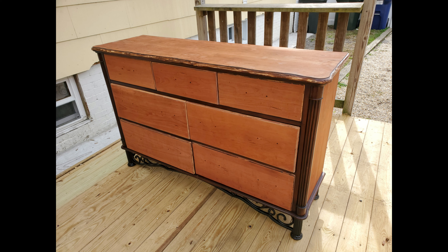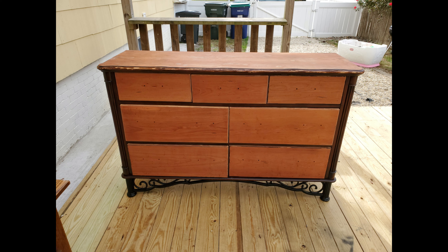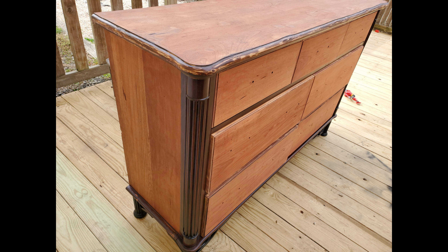After that had dried, I put the drawers back into the dresser just to see how it was going to look, and so far I was pretty pleased with the way it looks.